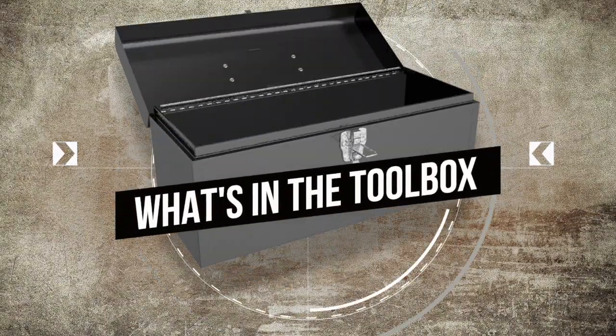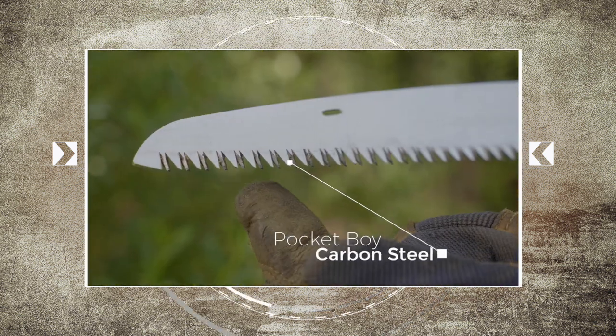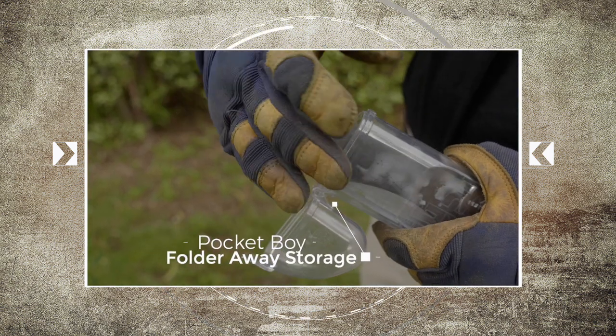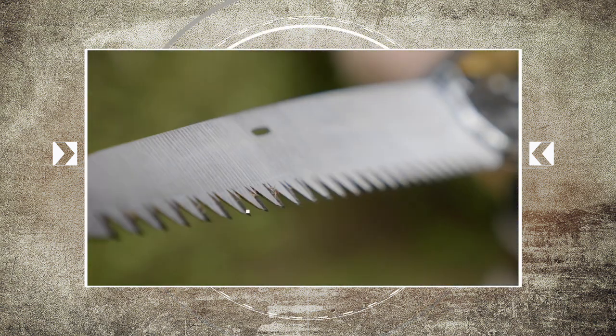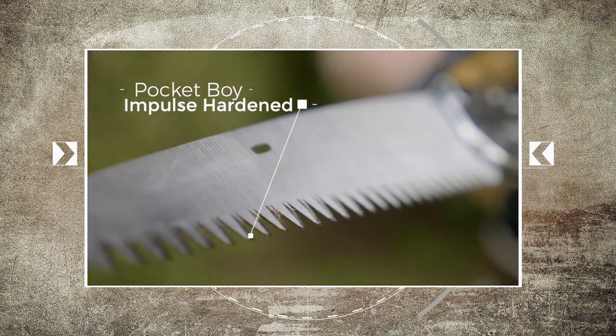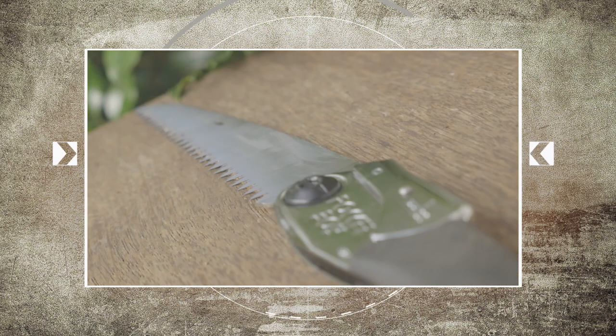What's in the toolbox? Well this is the Pocketboy pruning saw. It could be the sharpest pruning saw you've ever used. It's compact and it folds away with a great rust resistant taper ground blade. The tooth design is impulse hardened for greater cutting efficiency and it even resists the effects of tree resin.